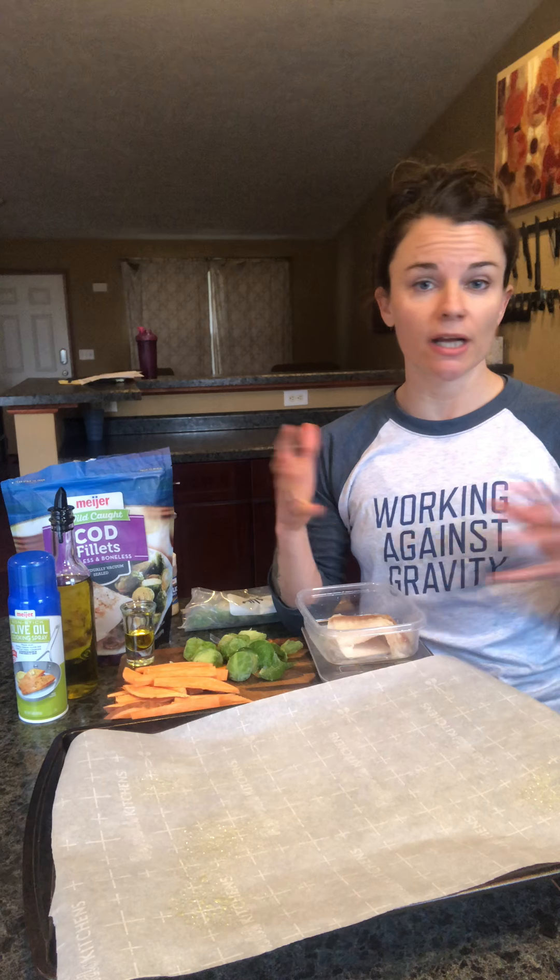Hey Zio, Coach Nicole. This is my last meal prep tip for you this week, and this week it's about: oops, I forgot to meal prep, or I just came home from work and I need to make something real quick. I've been busy all day. I don't have any food prepped.